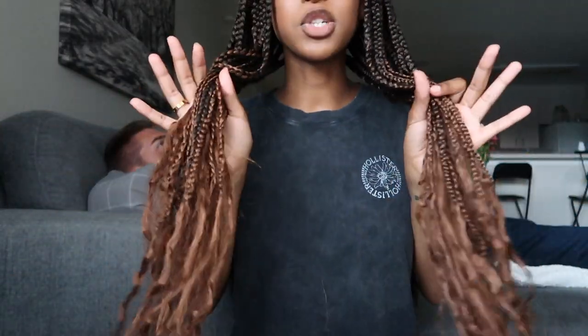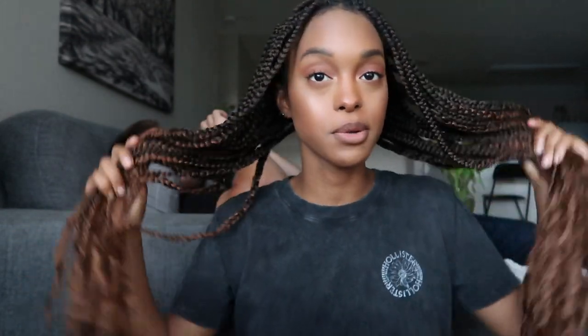I literally learned how to braid over quarantine because obviously I couldn't go to my lady because of COVID. This is what I did in my spare time when my boyfriend wanted to play video games. That is it for today's video. This has been a highly requested video — people always ask me if I do my own braids and how, so I thought I would finally film it.